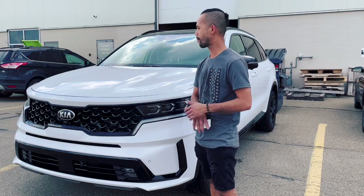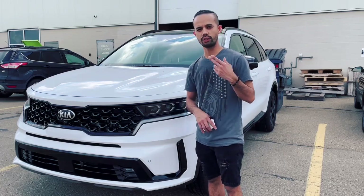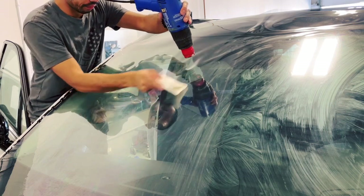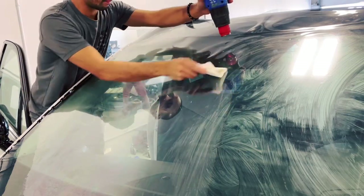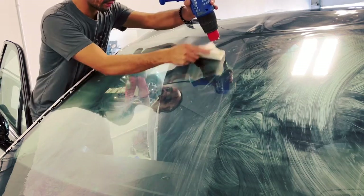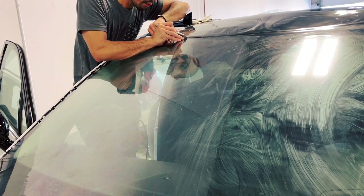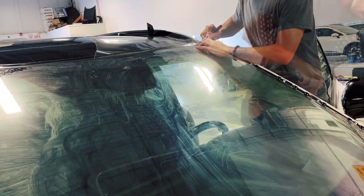We will be using ClearPlex by Mariko on this one, and I'm gonna show you a step-by-step procedure on how to do windshield protection. I've already laid down my film on top of the windshield, and what I'm gonna do right now is shrink the film. The purpose of this is to mold the film over the curve of the glass, since the glass is curved and the film is flat. I use a heat gun so it molds into the glass, and after this I'm just gonna trim the excess film — there's a rough trim — and afterwards I will do my shave style of installation.